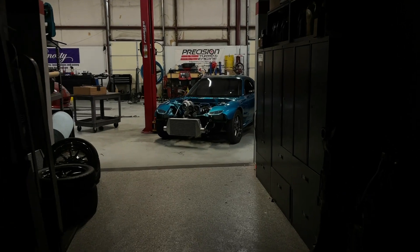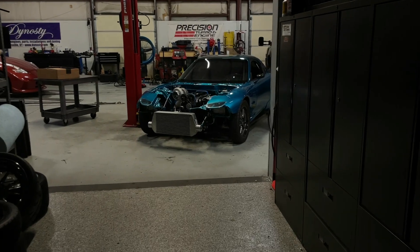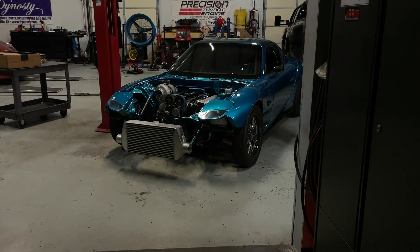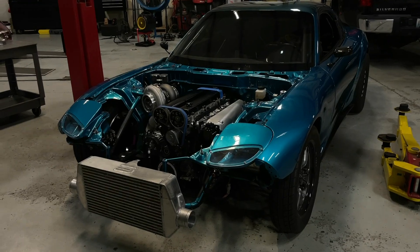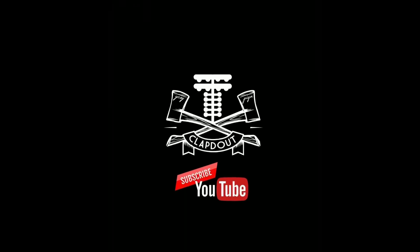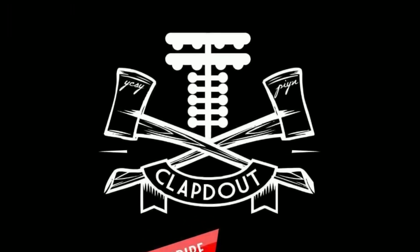I really hope I can dub in some dramatic music, because this is the first video I've put up in like 78 years. But here's the Arc 7! It's been a hiatus for me, and it's been well needed.